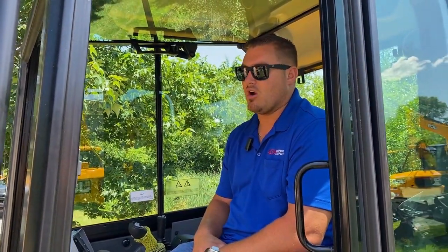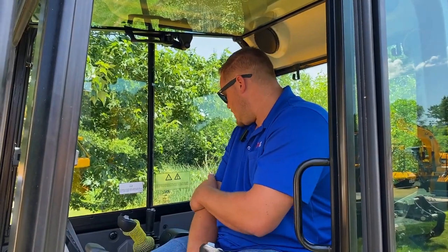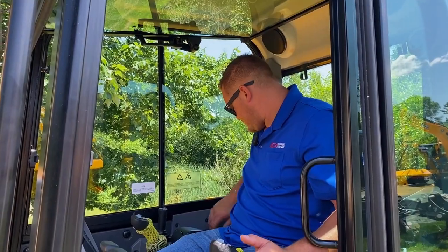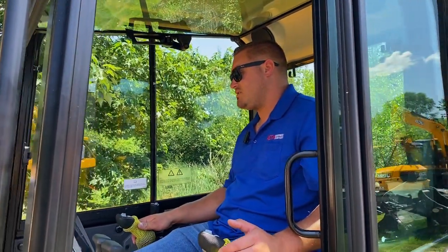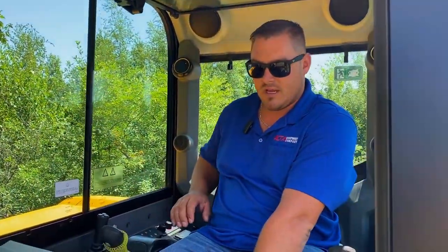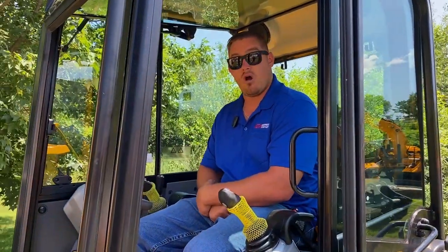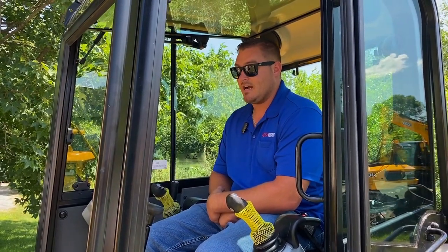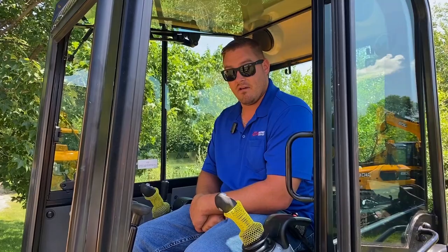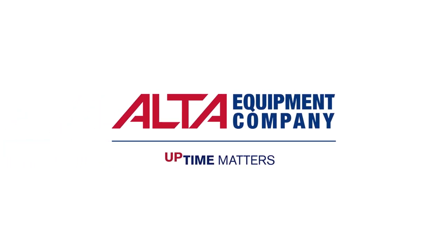You can get this model with a mechanical coupler as well — we just don't bring it in with that, but you can get it on the 50. The Bluetooth radio is mounted in the rear with two speakers over your shoulder, and your heat and AC controls are in the rear. That's pretty much the walk around the 55Z — a great little machine. It is a 12,000-pound machine, very well built, and we've had tremendous luck with it. Thank you.